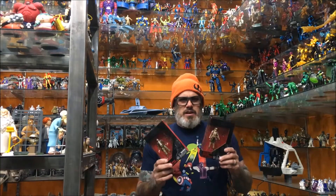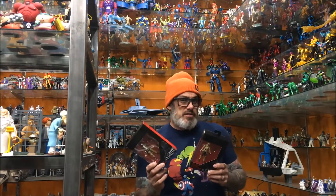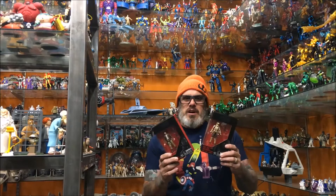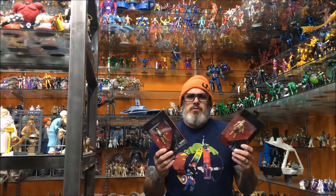The evil people at Hasbro, when they give us more Black Series figures of characters they already sold us, they don't bring out the Black Series first and then give us a shittier figure later — they make us buy that first, not knowing the better ones are coming out. Are they just sitting there going, 'How bad can we piss off the fans? Let's give them characters they already have, but make them slightly better.'